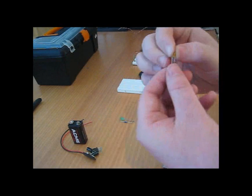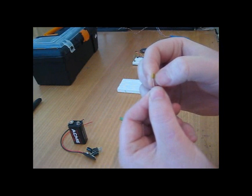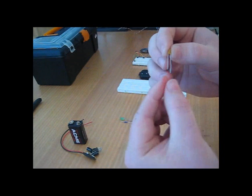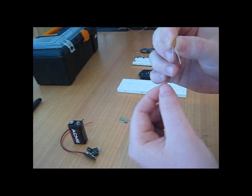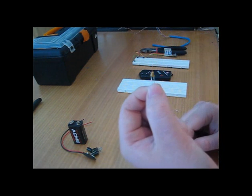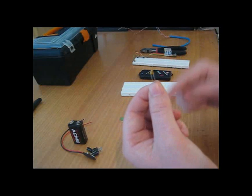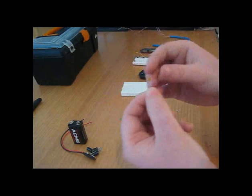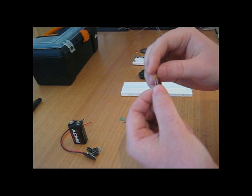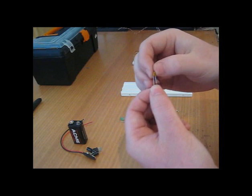Next is the Tantalum capacitor. These are polarised and there's a small plus on one side indicating that lead is the positive lead. These are used to remove transients on the breadboards or in any circuit. Transients are small signals, spikes, and interference that sit on DC levels, and this capacitor will remove them and short them straight to earth.